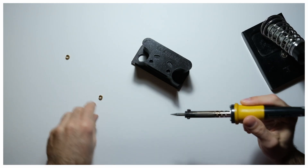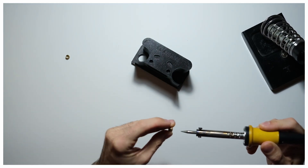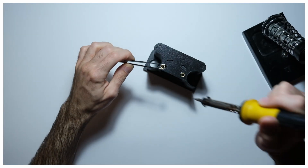Two threaded inserts on top of the inner body will later ensure that the camera is securely closed with a couple of screws.